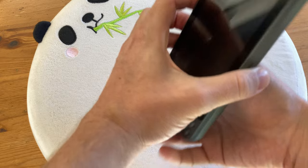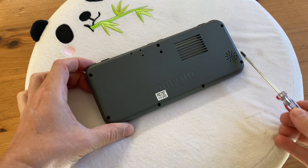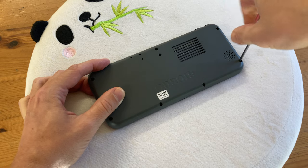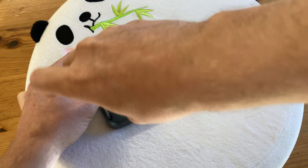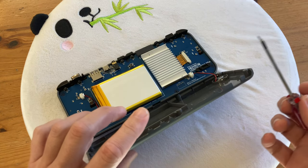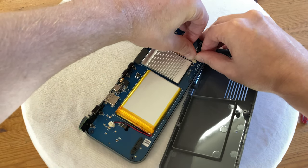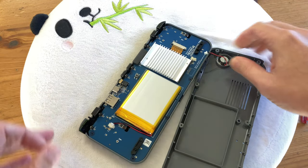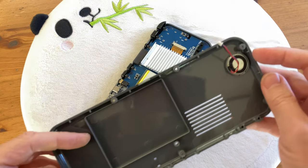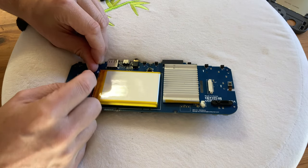We advise to use a panda cushion so we don't scratch the screen. We'll need a small and thin posi screwdriver to undo these seven screws around here. This thing opens up pretty easily. The only thing that connects the board to the outer case is the speaker — to disconnect it, just pull on the plastic bit. We shouldn't be waving a screwdriver when there's a battery plugged in, so let's unplug that now.